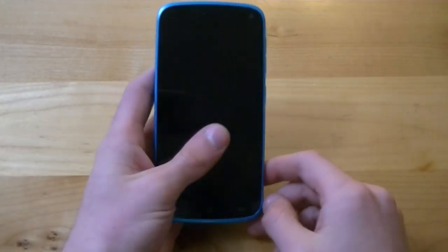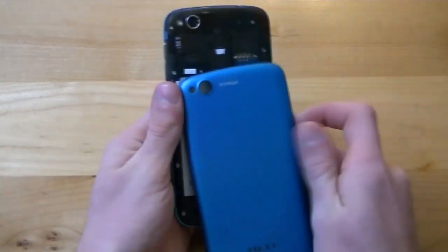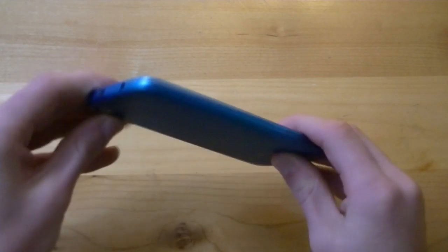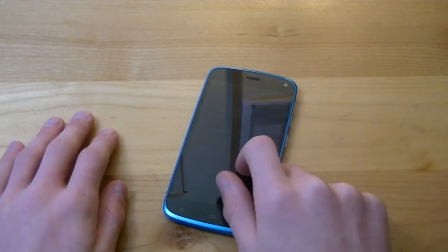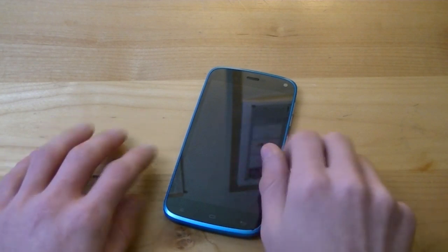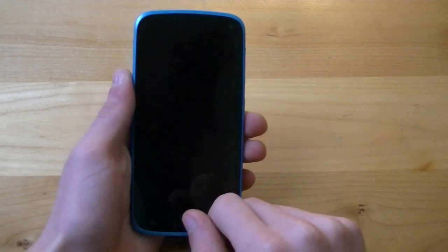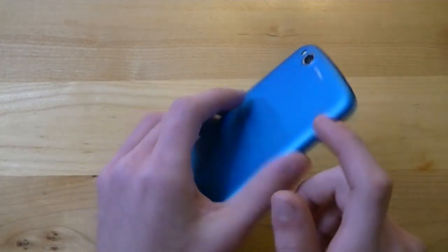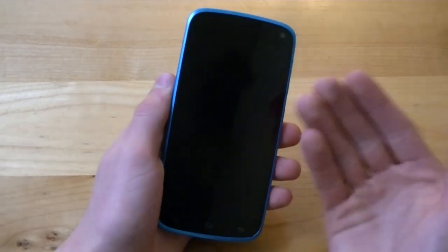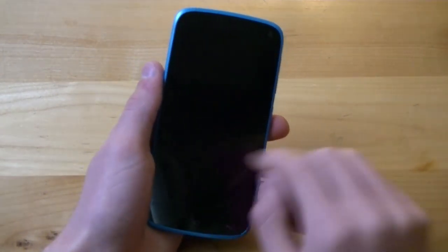Another pro is the battery. The Blue Life Play houses an 1800 milliamp-hour removable battery. After a solid day of constant Bluetooth, 3G data, email, Facebook, Snapchat, and Instagram use, I still had 13% battery life remaining after 11 hours and 30 minutes. For a battery this small on a phone this cheap, I'm very pleased with that usage time. It's worth noting the Blue Life Play does not have LTE capabilities, so battery life may vary if you're on a 4G network.